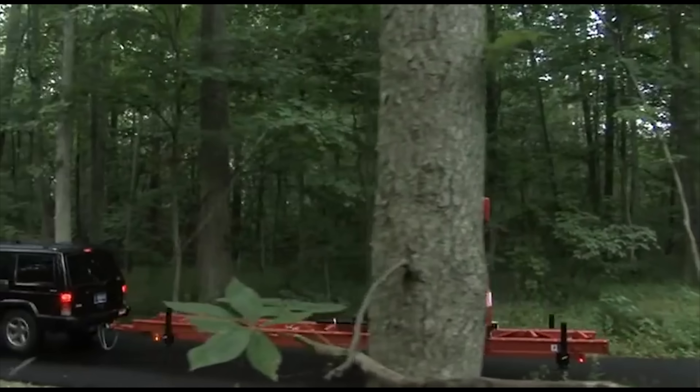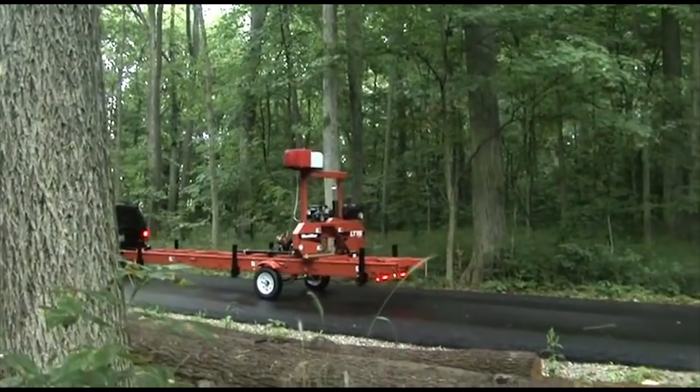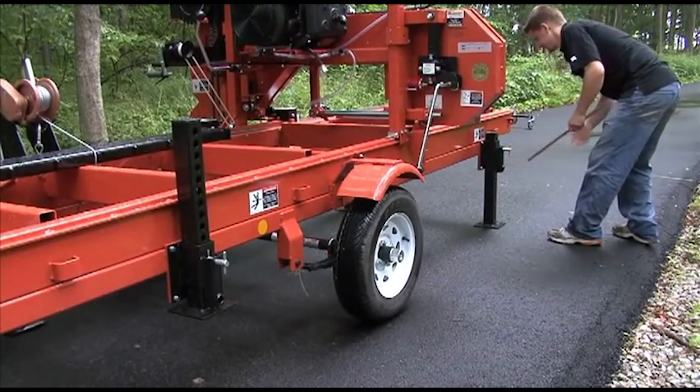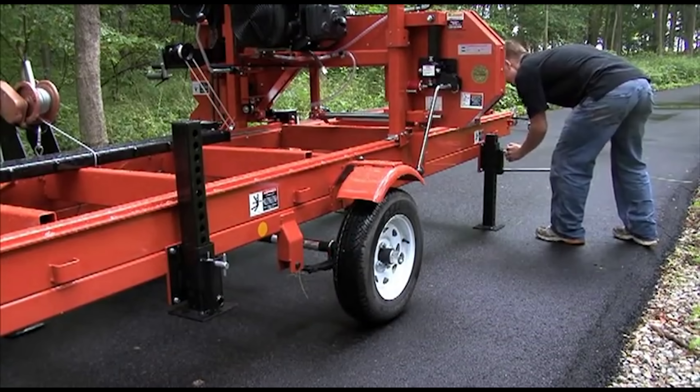The standard trailer package allows you to simply pull the LT15GO to your site and saw your logs right on the trailer. Six quick-set outriggers allow you to set up the sawmill and be sawing in minutes.